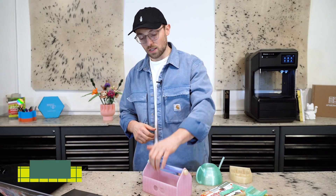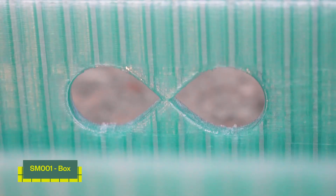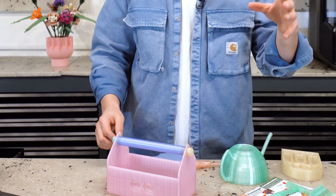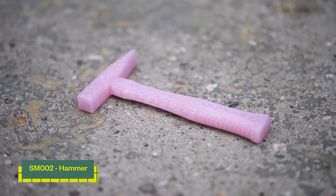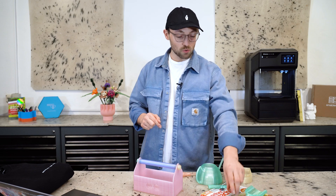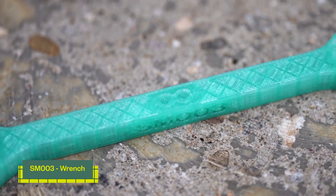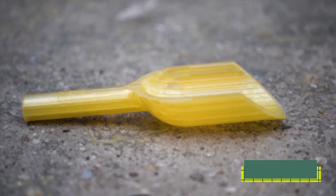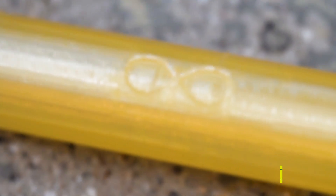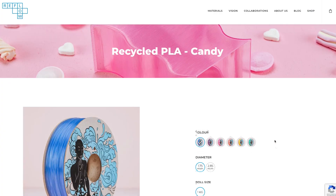First of all, we have the box consisting of four different parts so you can do some color mixing. We have the hammer with a perfect sizing for kids' hands. We have the wrench from the mechanical side, and from the gardening side, we have the shovel. And by the way, if you're asking what kind of crazy filament this is, we have worked with Reflow's RPLA from the Candy range — they have some really crazy colors.